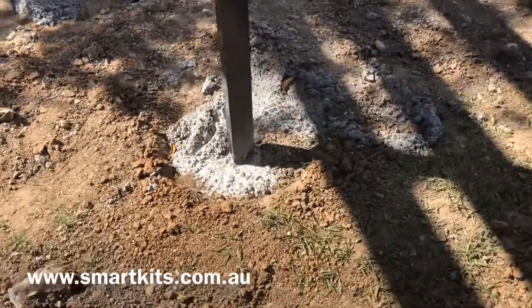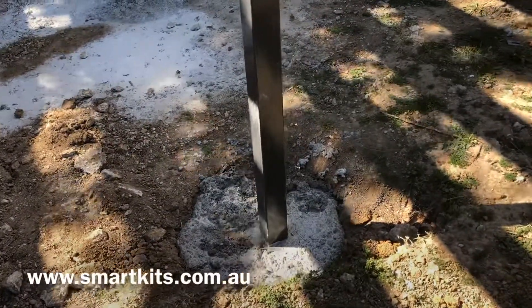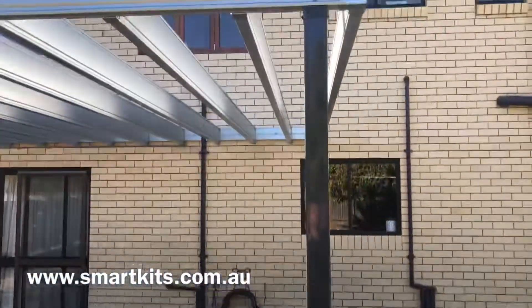These are 75 by 75 steel posts that we supply — these are monument coloured. The concrete footing for these posts is generally about 700 millimetres deep and 450 millimetres wide.